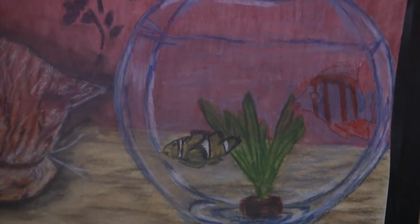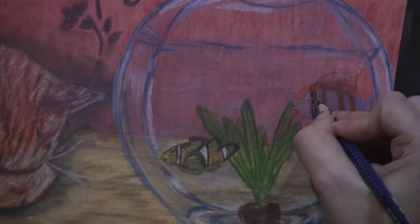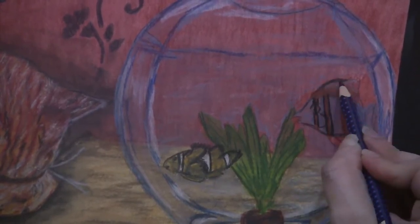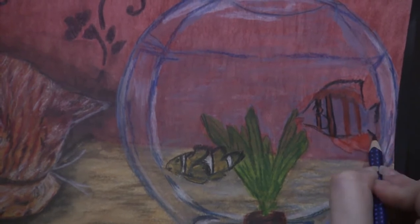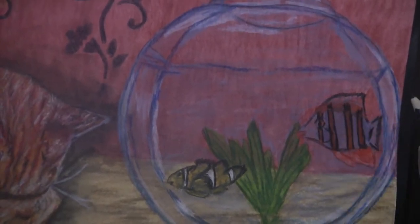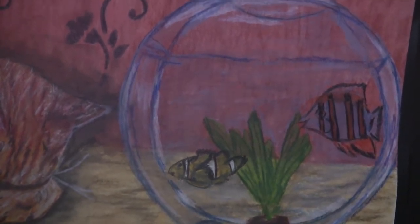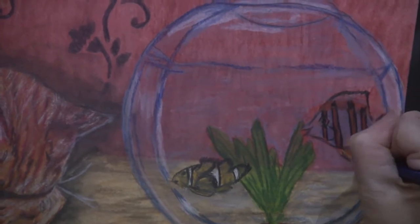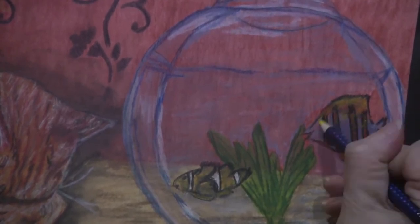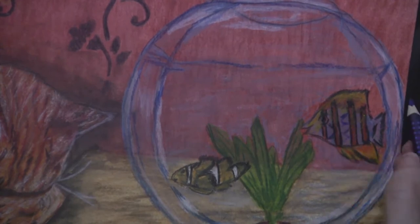Drying it, then going in and filling in the eye, putting in details, and defining some lines. Continuing to check the reference photo for where the darks are. Coming in and adding some yellow highlights because the edge of the fins were a really light, bright yellow color. Now coming back in and adding more detail.